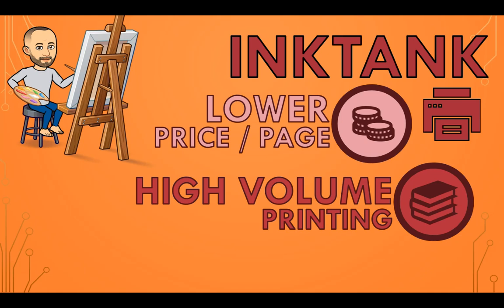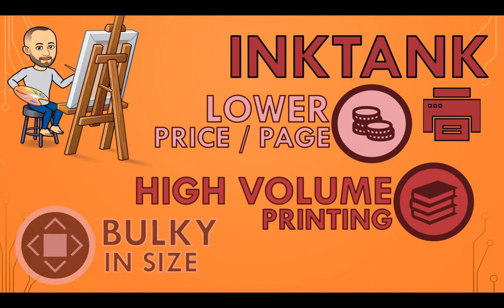They are still great for color printing, and some of the newer models can actually be better in quality than inkjet printers. They are quite bulky in size and they need more space to set up.